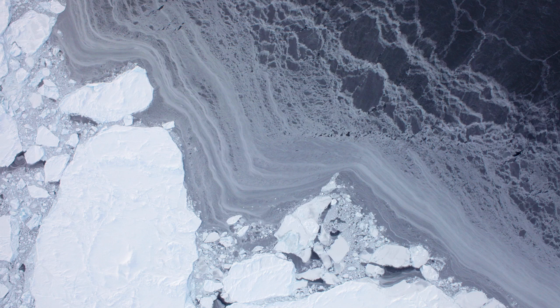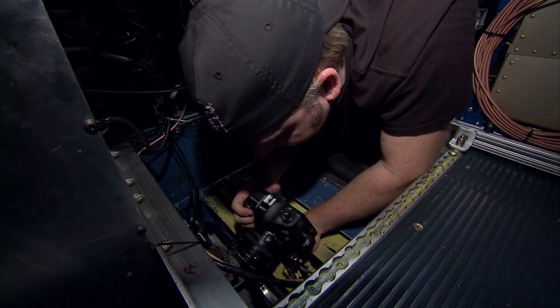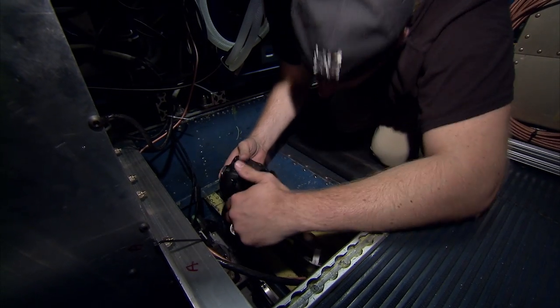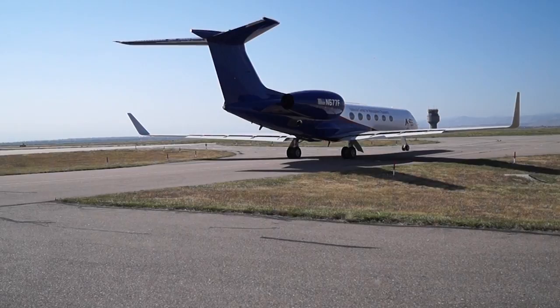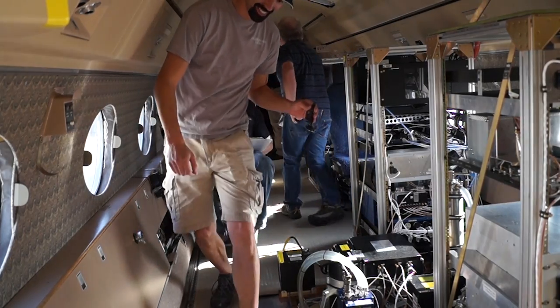The Digital Mapping System supplements that. It does some of the same kind of stuff, but in a passive manner — it's really a very fancy camera. It's a photogrammetric camera, so in a similar manner to the ATM, you can assign a latitude, a longitude, and an altitude to every pixel within every image that comes back, and the images are shot about once every second.